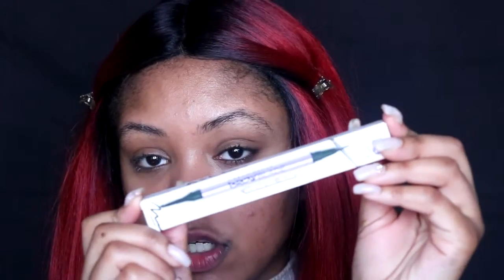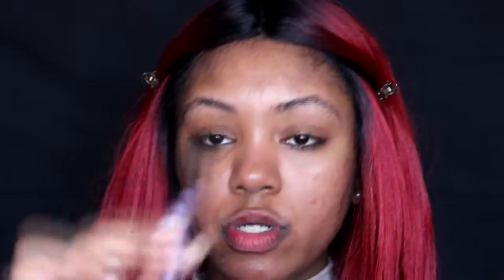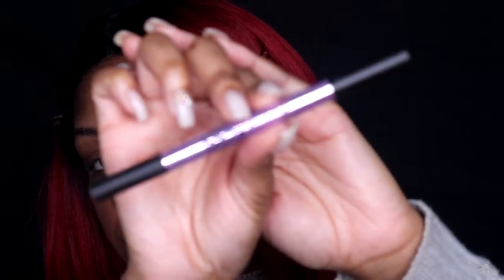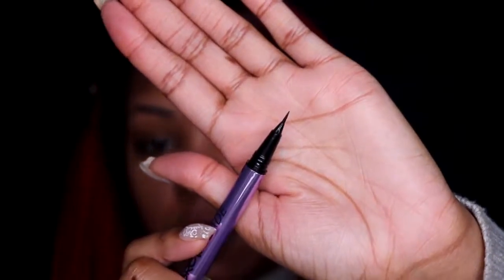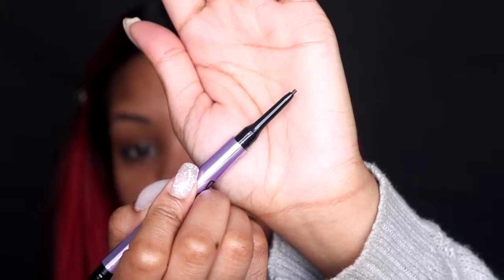I have the Brow Blade — it's a waterproof pencil and ink stain, and this is what the packaging looks like. The Brow Blade comes in seven colors. On one end it has a micro tip, and then on the other end you roll it up and you have the actual pencil side.